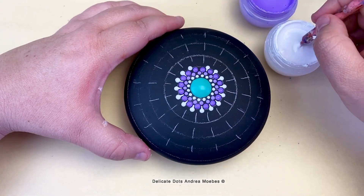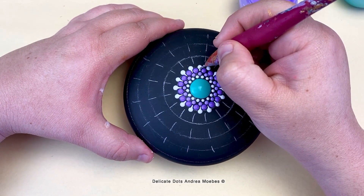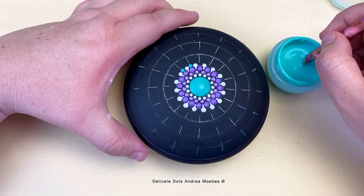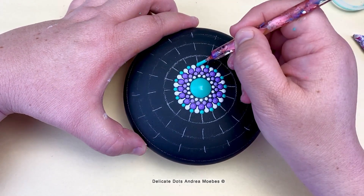I decided to do these little white dots and just take a needle to drag that paint in between, creating a nice little swipe between the two purple dots. Then I was going to start bringing in the teal, but at this point I realized the white dots in that first row were driving me crazy — I did not like them.